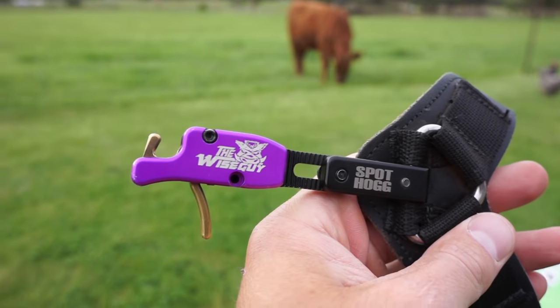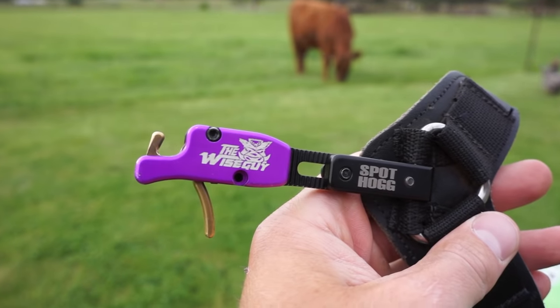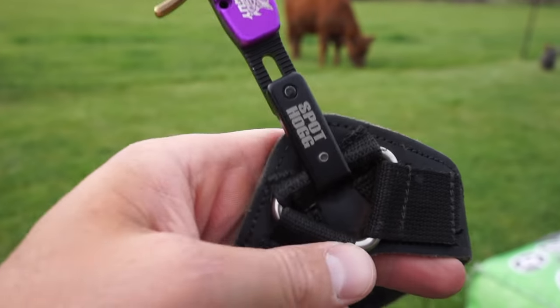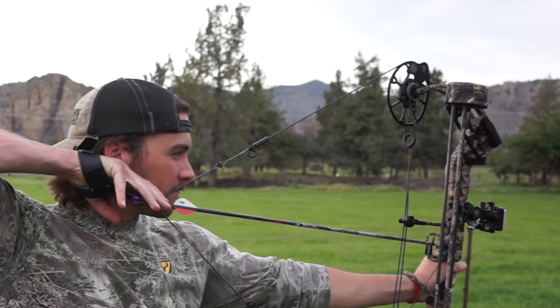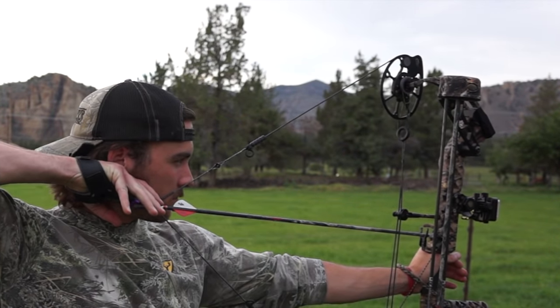The release I'm using is the Wise Guy by SpotHogg. You can get totally different kinds of releases, but we'll go into that in another video. Before you release, make sure you have a light grip with your release hand as well. The release is fully adjustable — you can lengthen it, shorten it, and loosen or tighten the wristband. Make sure you're consistent with that length; otherwise, your anchor will be inconsistent, causing your draw to be longer or shorter, leading to an inaccurate and inconsistent shot.